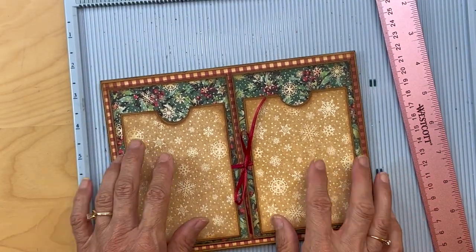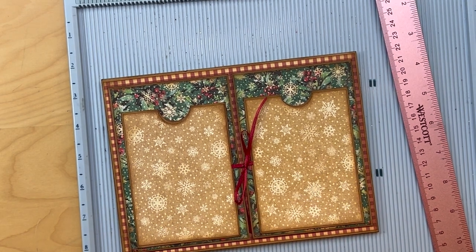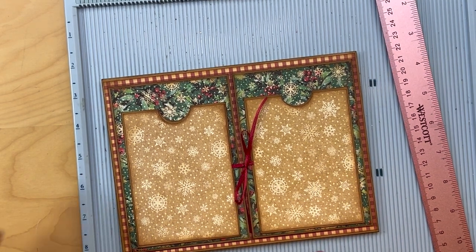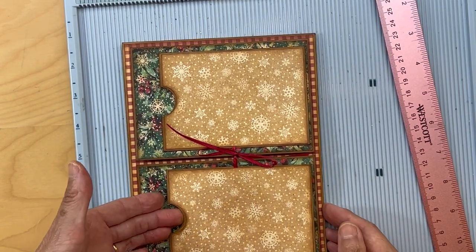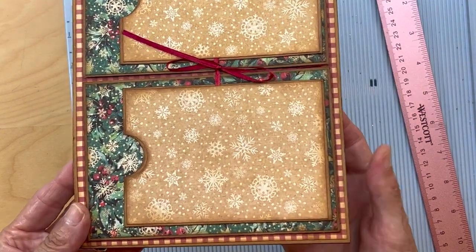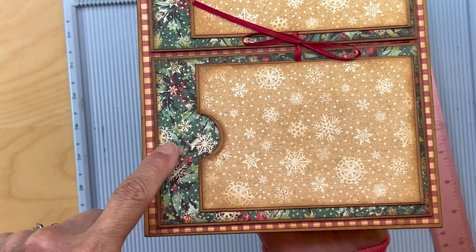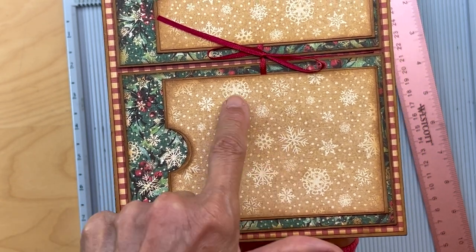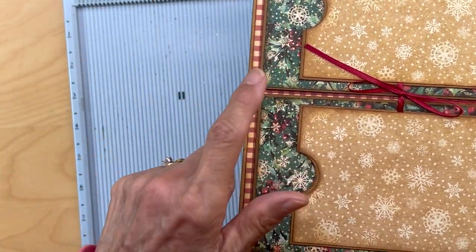We're going to be putting something on those pockets — some cards. Remember, this is going to be sitting like this and we'll make some inserts for these pockets. The reason I wanted more snowflakes here was to have the continuation of the snowflakes from this picture going into here.